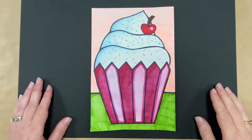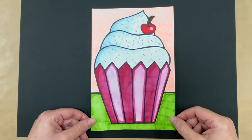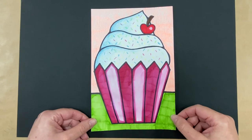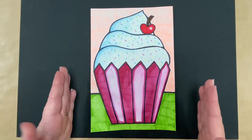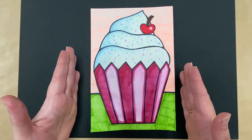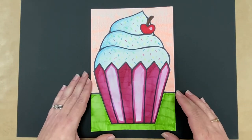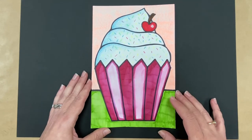Hello, my amazing artists! I love cupcakes, and this one looks just good enough to eat. Today I'm going to show you how to create a cupcake picture in the style of the artist Wayne Thiebaud. We're going to use just some regular drawing paper — I took a regular size sheet and cut it in half, turning it vertically. The materials we use are crayons, markers, water, and a Sharpie marker for outlines.